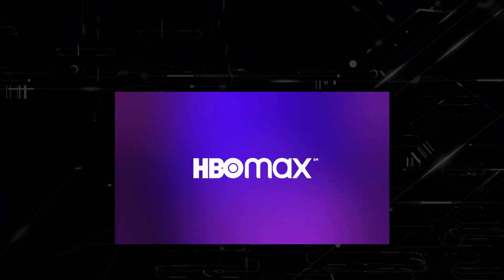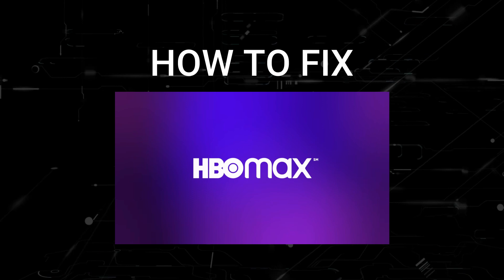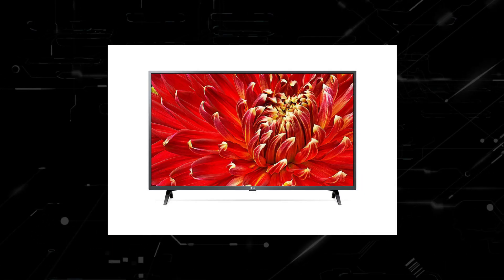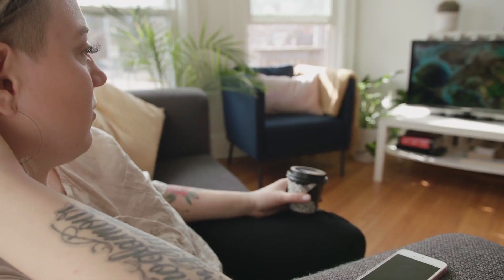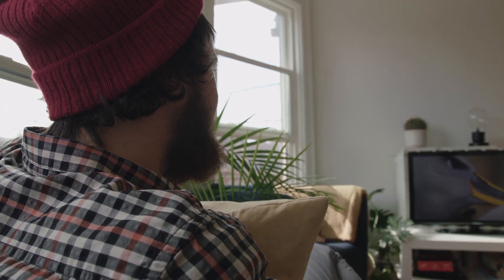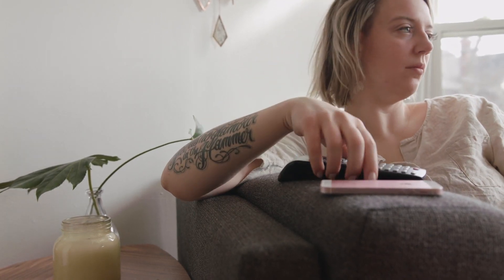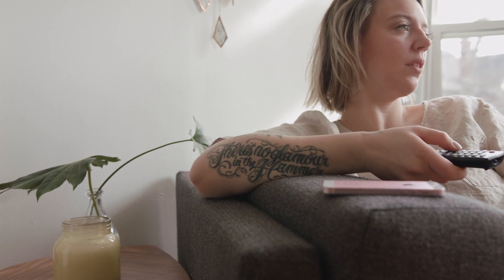In today's tech video, I'm going to show you how to fix HBO Max if it isn't working on your LG Smart TV. If you are getting ready to sit down and watch a movie or a show on HBO Max and it isn't working, it can be really frustrating. I'm going to show you a few really simple ways to try and solve your problem and get it back up and running again.